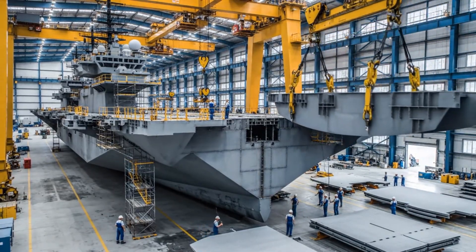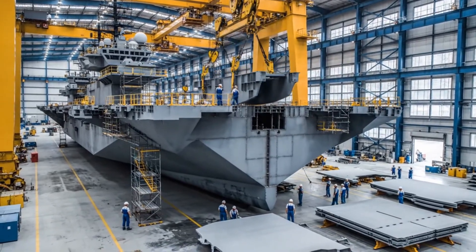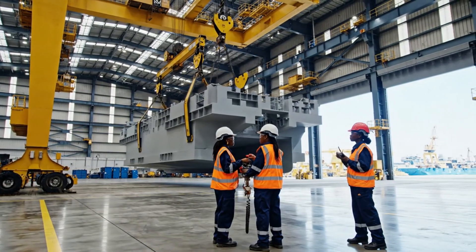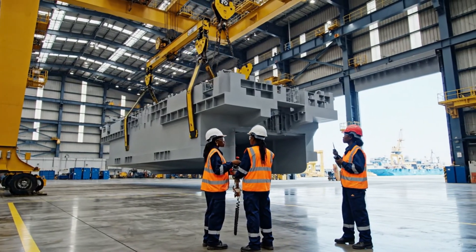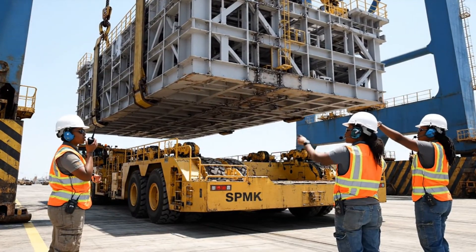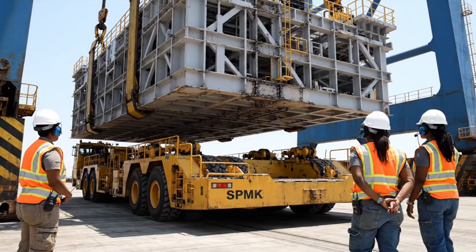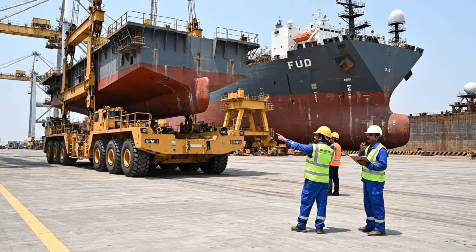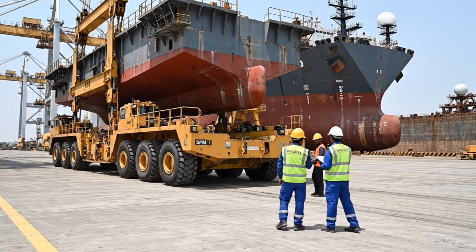In this vast, meticulously organized facility, the future of naval power takes shape. Watch the starboard side clearance. Looks good from here, steady descent. We are clear on the east side. Maintain speed. Roger that, Alpha. Proceed as planned. Let's go.